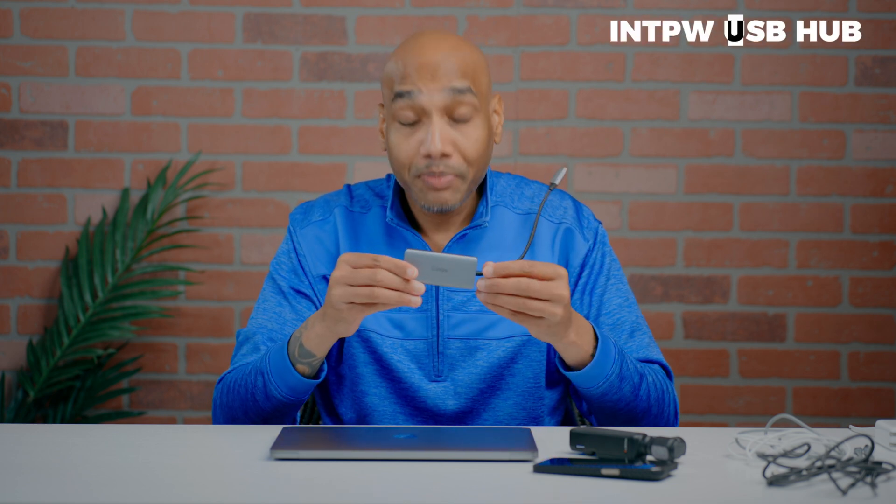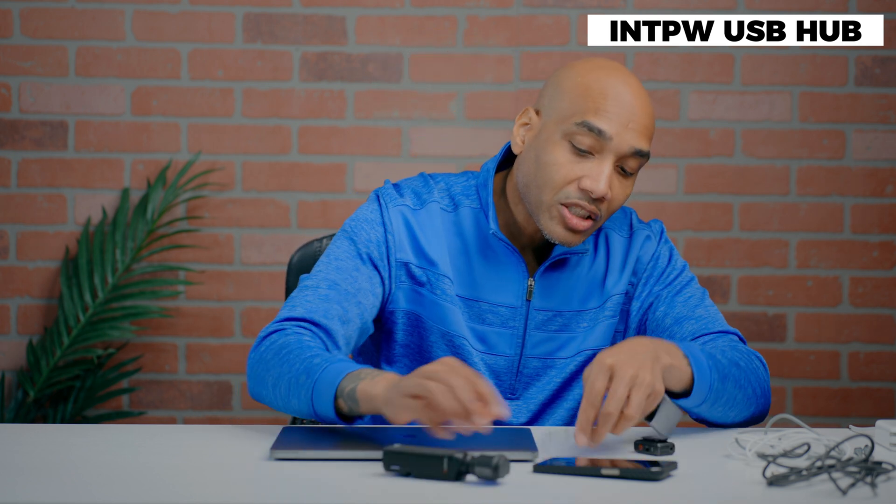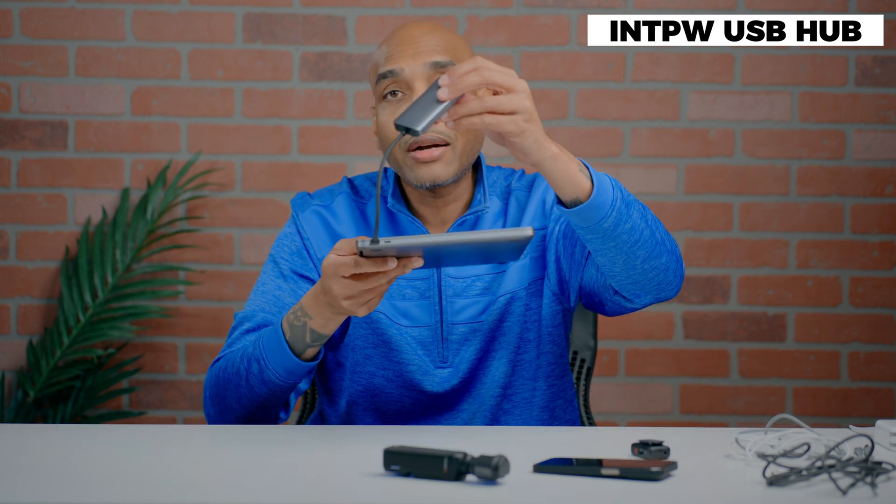I got on Amazon and found a great solution — this right here is the INT PW 5-in-1 USB-C hub. Everything is clearly labeled. On the bottom it shows power, which means it can do up to 100 watts. These are USB-C 3.2 ports. So I plug this in and I've got my extra power supply and extra hub right there.